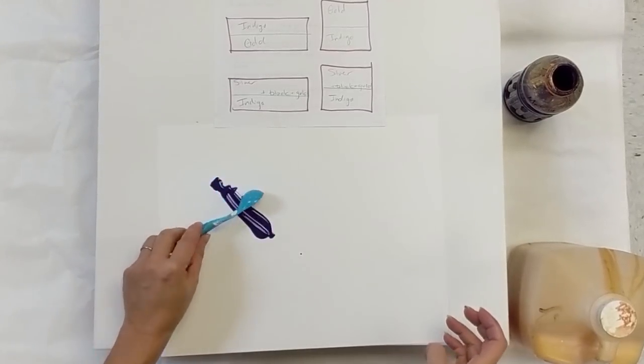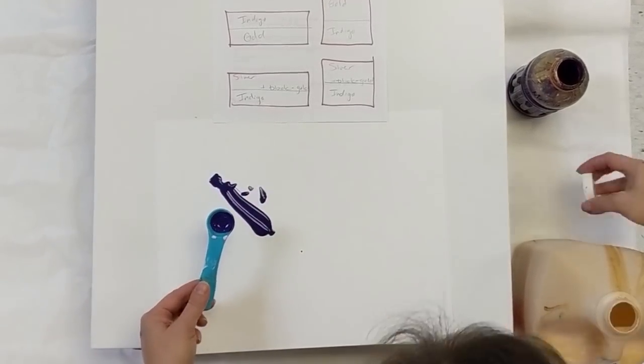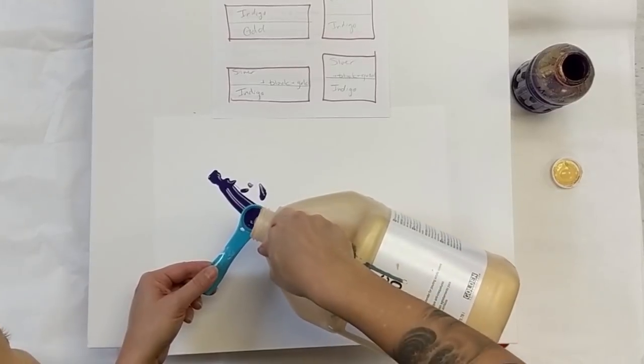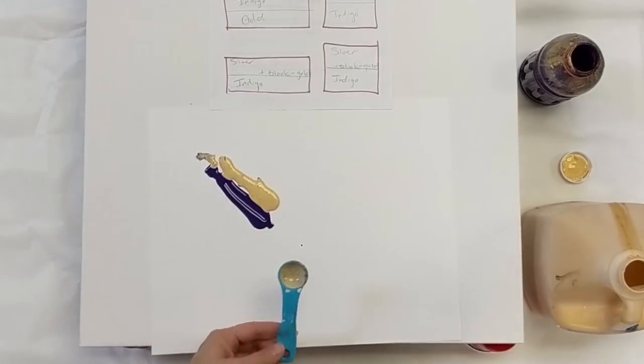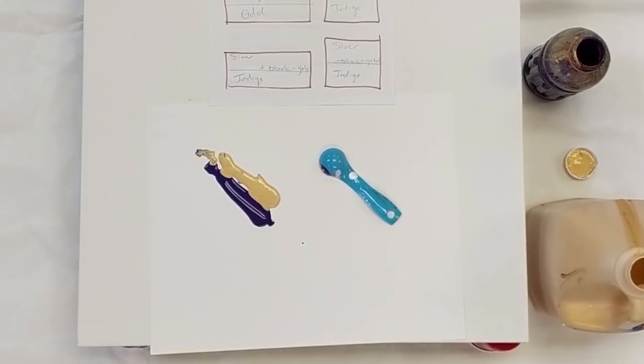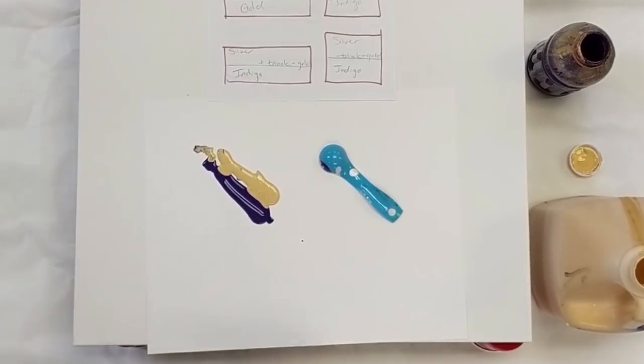Starting off, I'm going to be painting on a square canvas today, and I'm playing around with a little bit of a different color scheme, so I'm testing it out on a piece of paper first.